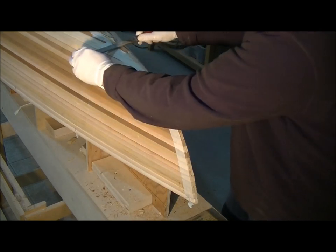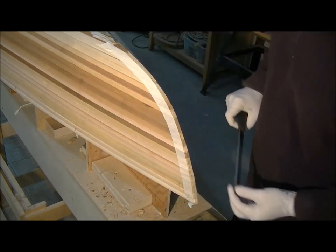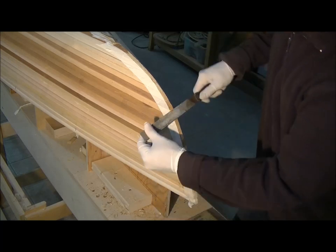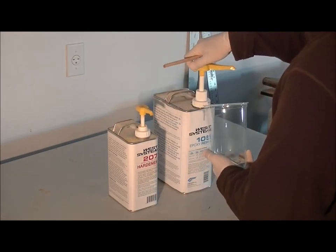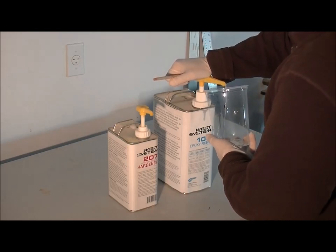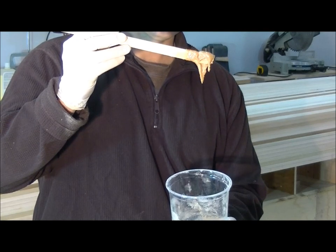Having a couple of pieces like this is going to give it more surface area for the epoxy to grip into. You want your epoxy to be about this thick, kind of like mayonnaise or peanut butter, so that it's not falling immediately off of your stir stick.